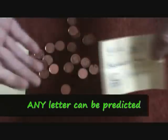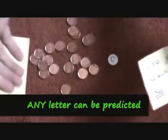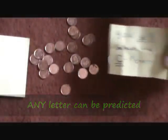It's a different prediction each time. It's a free choice of whichever coin they want. Any letter can be predicted. It's a cool little thing — penny prediction.